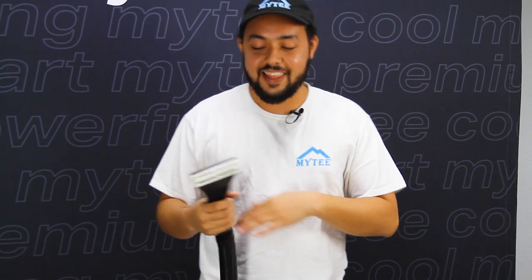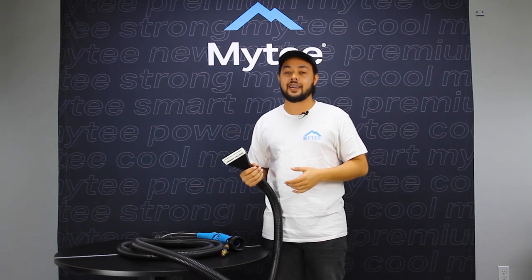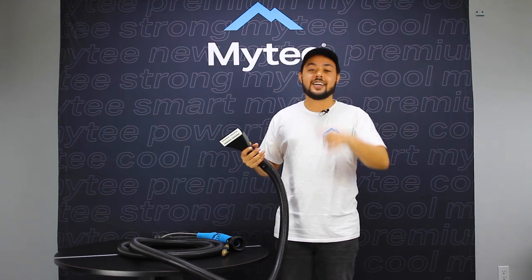That's all we have for you today. If you want more information, please check out mighty.com. You can also connect with us on Instagram, on Twitter, or you can join our Facebook group, All Things Mighty. Thanks for watching — we'll see you again next time.